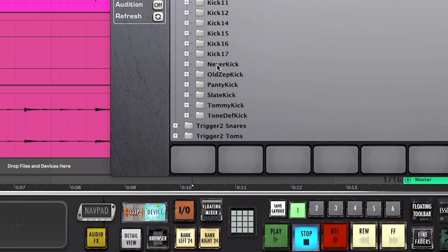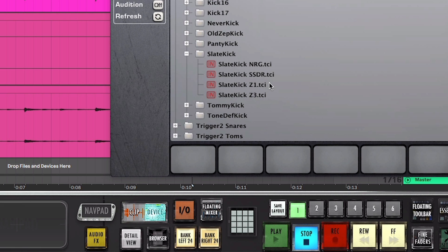Hey guys, today I'm going to show you what all of the prefixes in front of your trigger samples mean. When you see prefixes like Z1, NRG, or SSDR in front of your samples, they all have different meanings that will help you choose the right samples for your track.